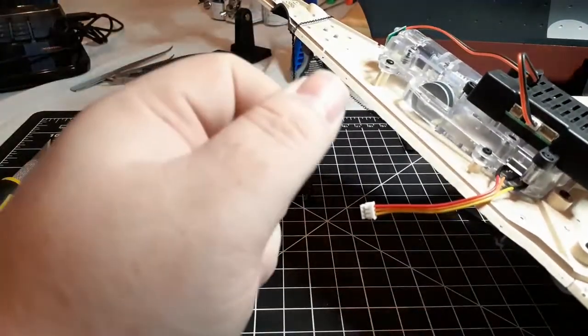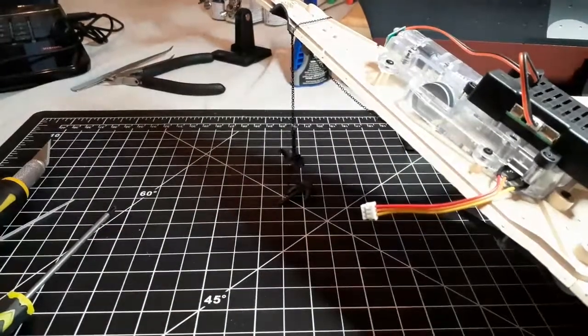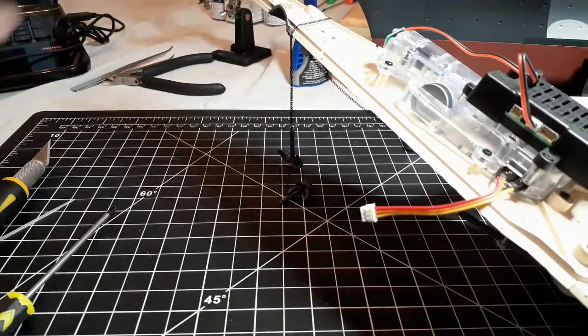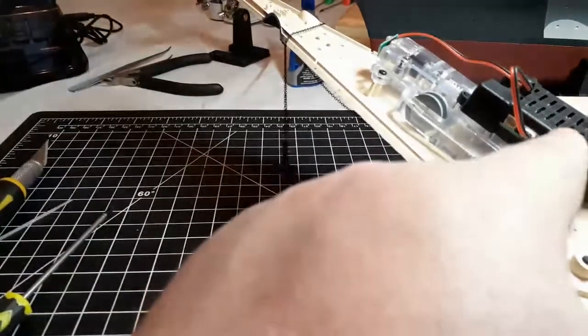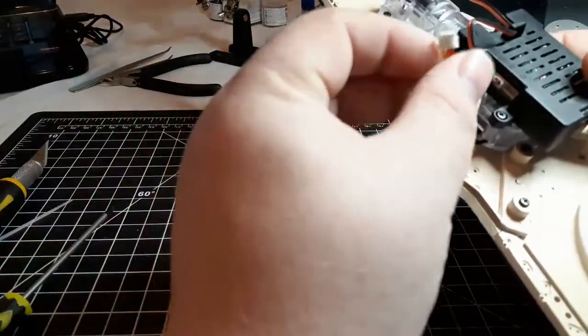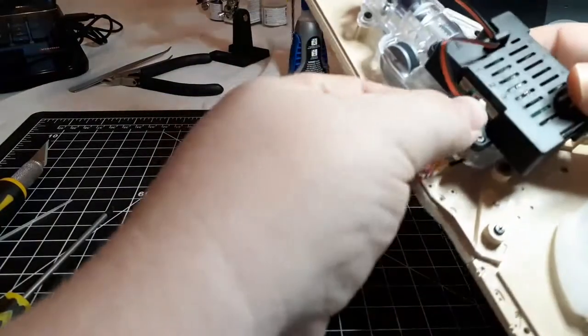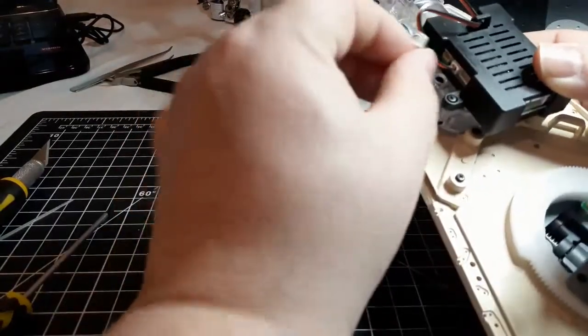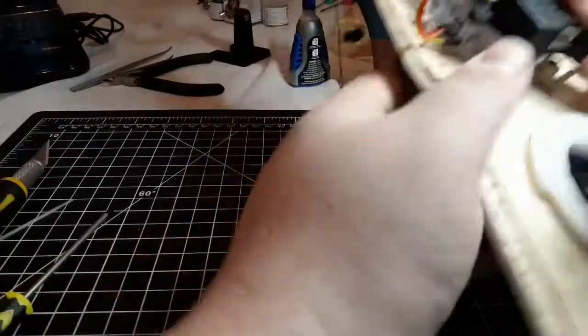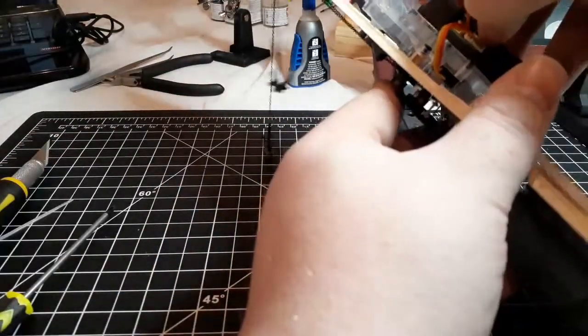Next we'll take the plug from the switch in the anchor gearbox — the red, yellow, and orange — and it's going to slot into port three. Make sure your pins are facing the correct direction, and it should be red, orange, yellow.